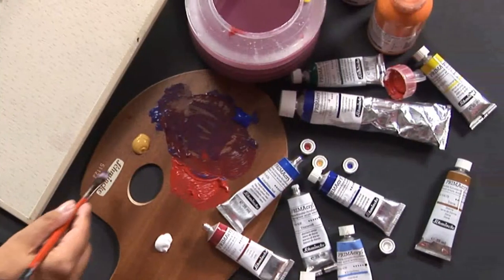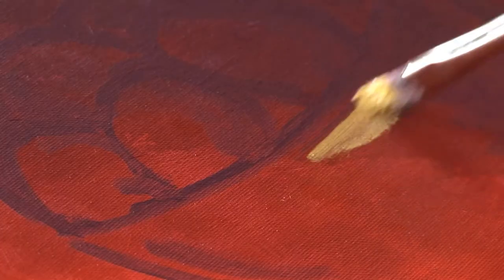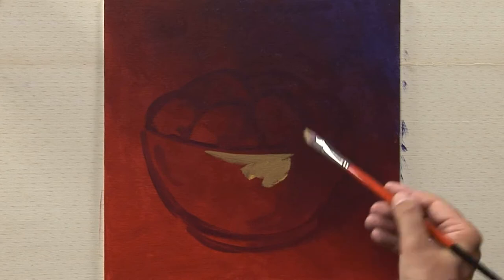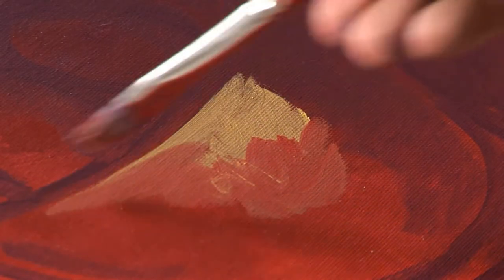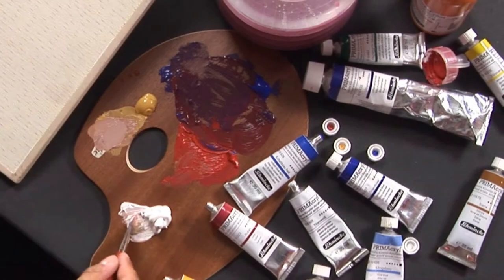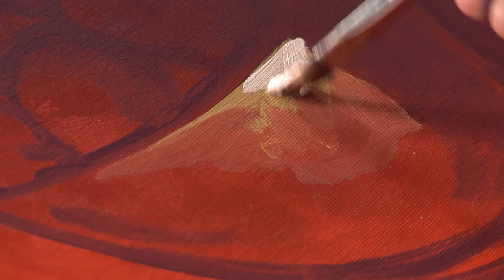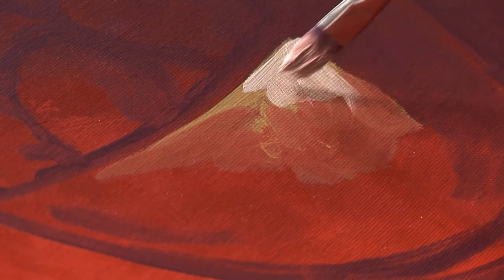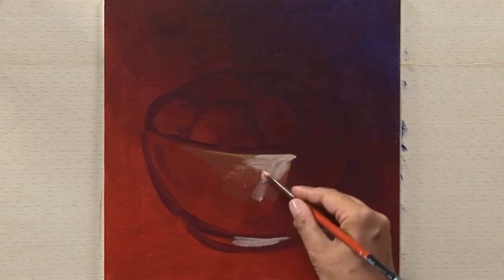The underpainting will be finished with Naples yellow dark and titanium white, putting in thin lights with black and titanium white.